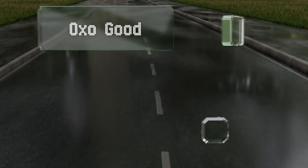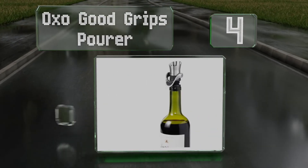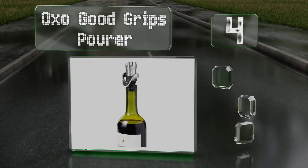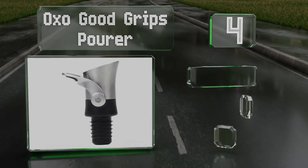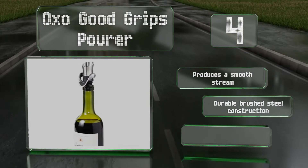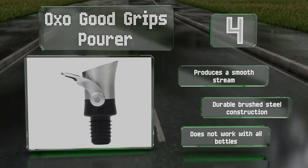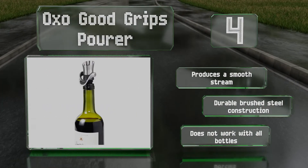At number four, serving double duty, the OXO Good Grips Pourer pours a perfect glass every time while preventing air from getting in, so you can save the rest of your bottle for another day. Unlike some, the lever is comfortable to use. It's a durable brushed steel construction that produces a smooth stream; however, it doesn't work with all bottles.